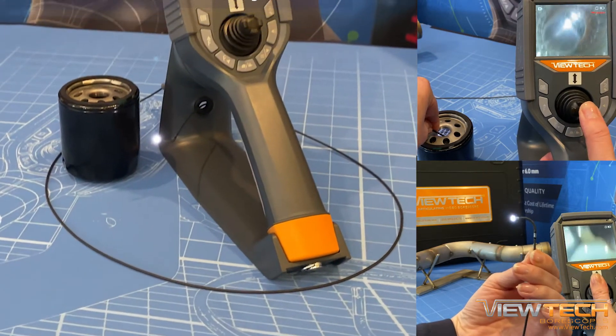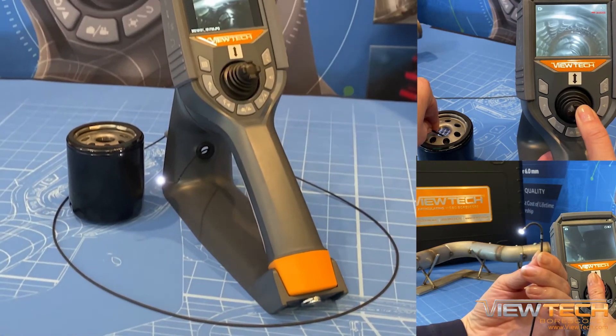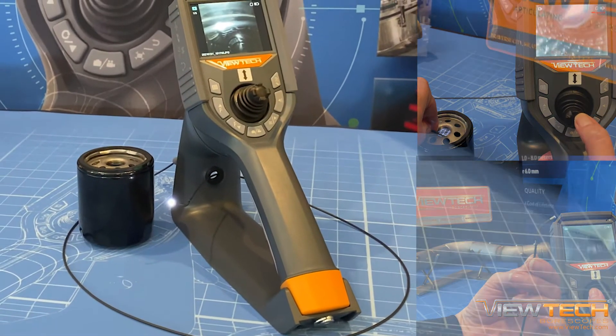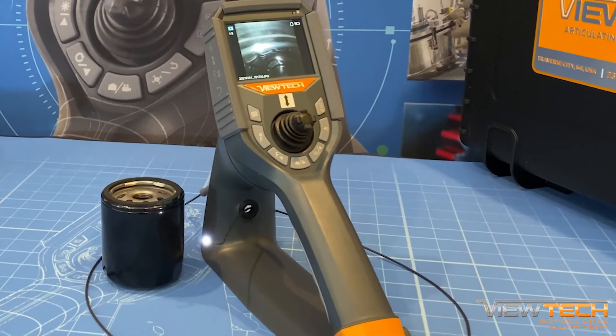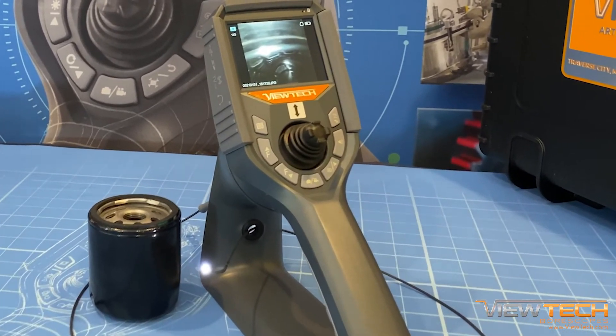Vutec's VJ3 video borescope has assisted thousands of companies with their inspection, repair, and quality control procedures. By avoiding costly and time-consuming disassembly or tear-down, the VJ3 saves companies time and money.